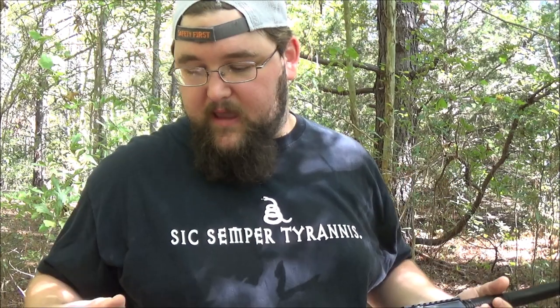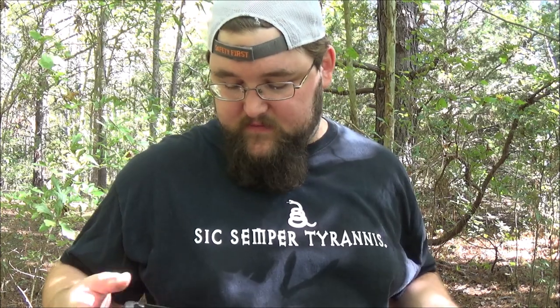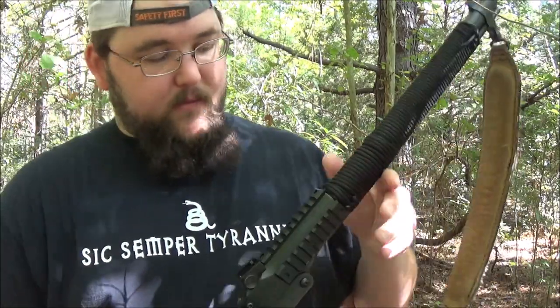The other sling attachment point is on the side, kind of like old-school AK style. All in all it's a pretty good gun — the .22 is really accurate.